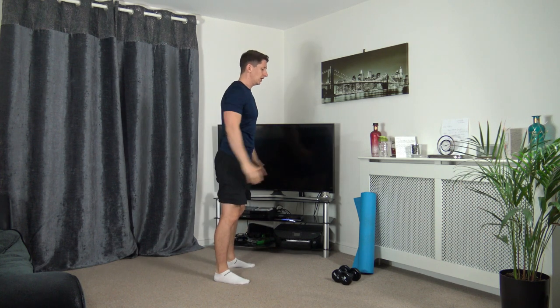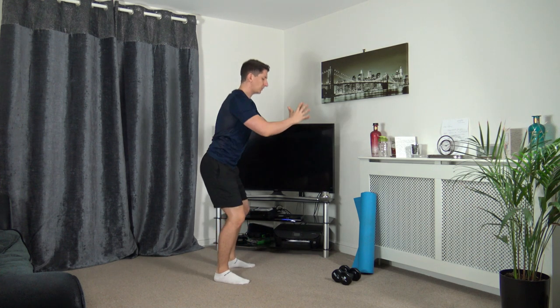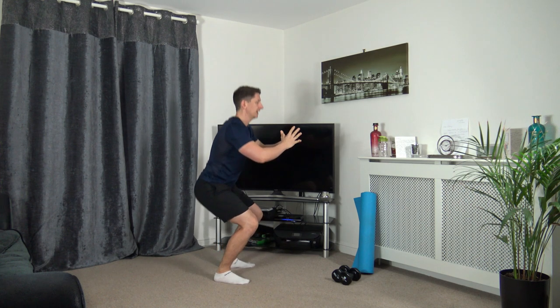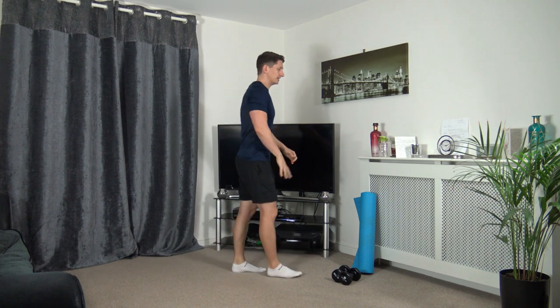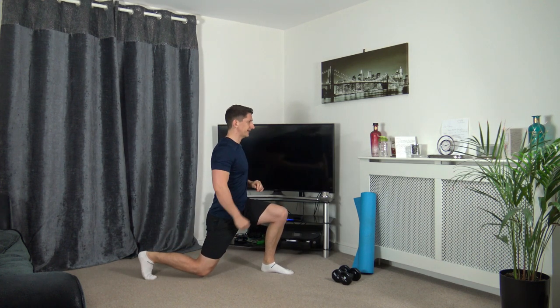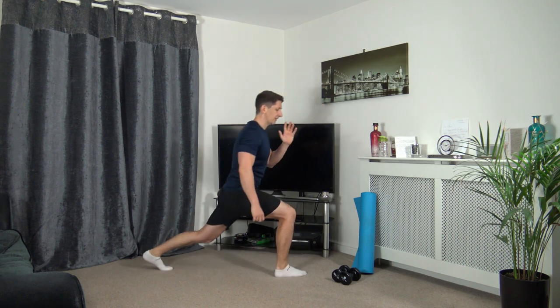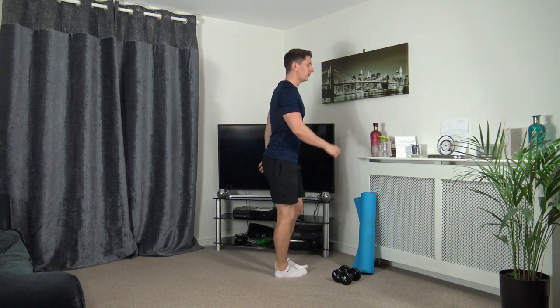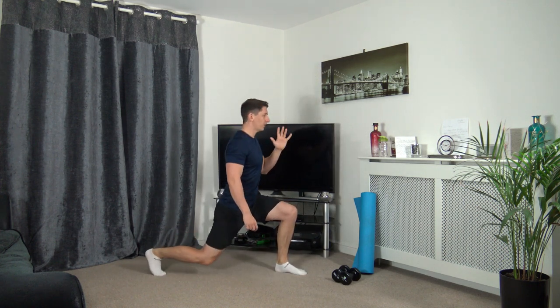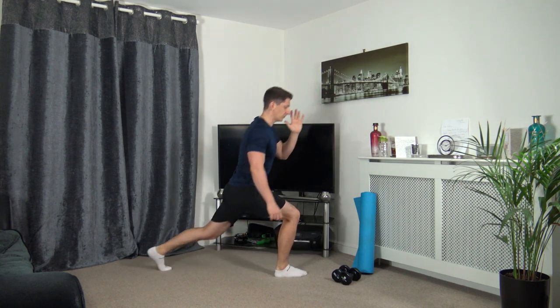We're going to do two more now. We're going to take the right leg back into our lunge position. Keep the body upright, head up facing forwards, push off the front leg, stand up and change over. If you're going to go down a quarter of the way or even halfway, just take your time, focus on the balance and keep a nice strong core.